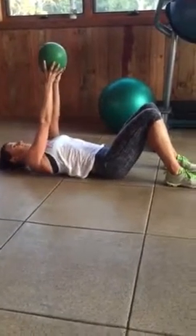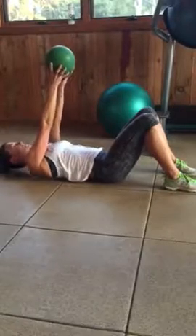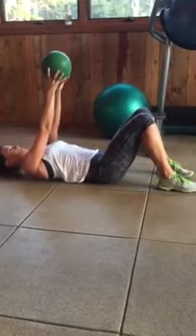Because I'm keeping neutral spine. I don't want you doing this with your back — see my back at the floor? No, none of that. So: up, in, up, in.